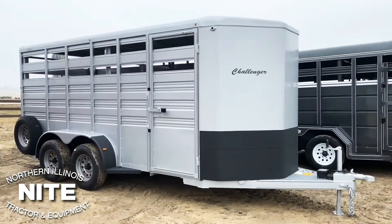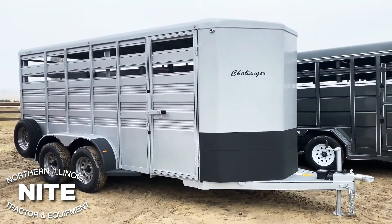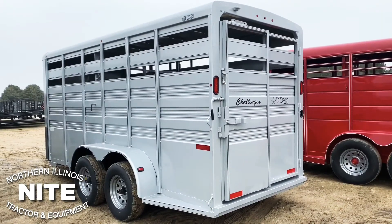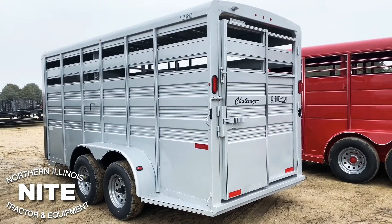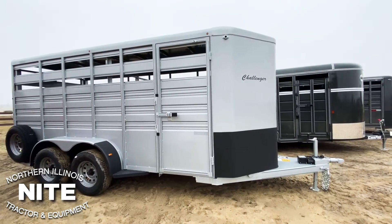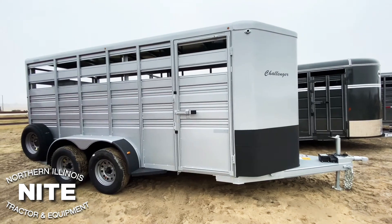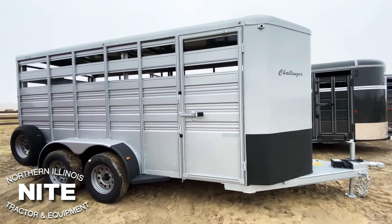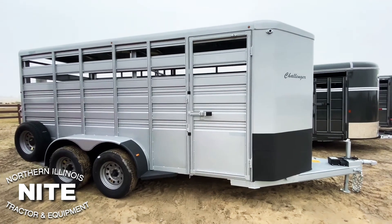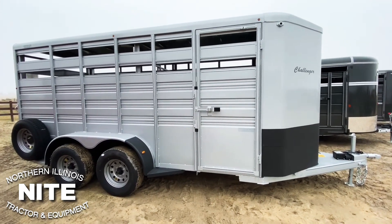Now we're going to show you the Titan brand, made out near Kansas City. This is the Challenger, the lighter duty of their trailers. What's unique about this trailer is all the steel — the sheet metal on it — is made out of galvanized steel. This is mild steel that's treated with zinc when it's roll formed, which gives it a surface hardness. It's rust resistant and holds paint very well.